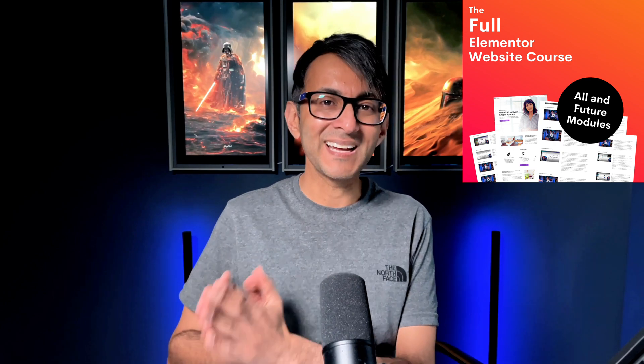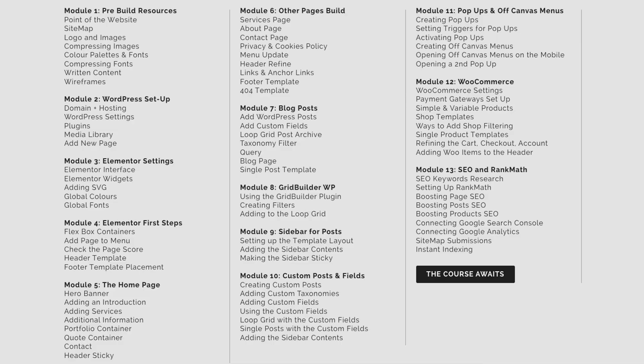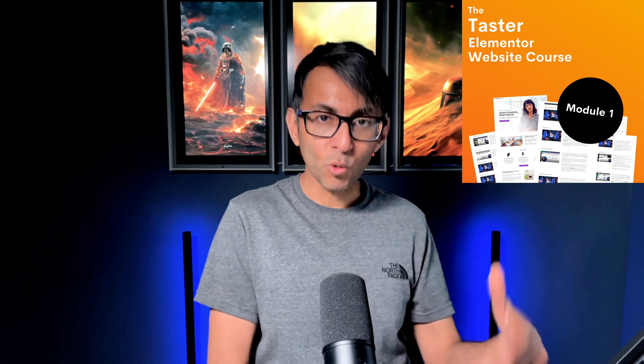We also have the taster and the starter. The taster version is $9, and depending on where you are in the world, it will be less than that — it's never more than $9. You get access to module one, which has about six or seven lessons. You also get access to the full template as well, which means that if you don't want to watch the lessons and just want to download it, you get all of our settings for what we build on the demo site. Think of it like a risk-free taster session — you pay $9 or less, get all of module one, and can then evaluate and upgrade to the starter or full version.